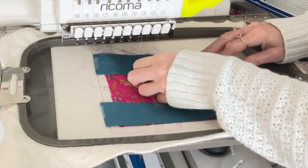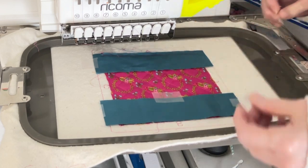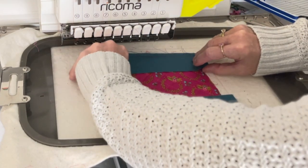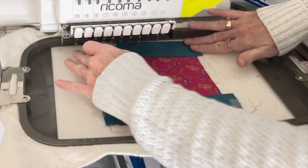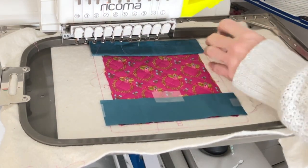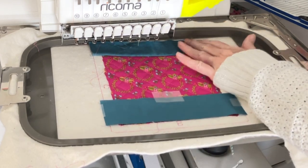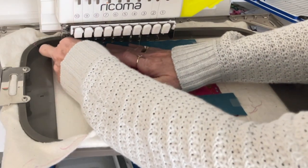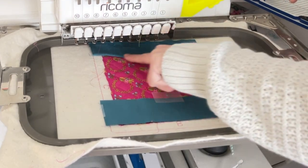It just tacked that down. I'm going to undo my tape on just this A side and carefully push it up, making sure it's nice and flat. If you want to give it a little roll with a sewing roller you can — I'm just going to finger press it, making sure it's out of the way. We're going to let it tack that down.